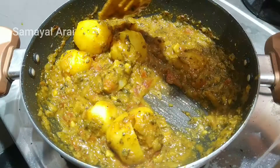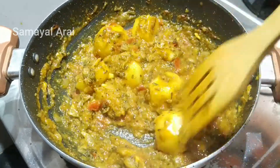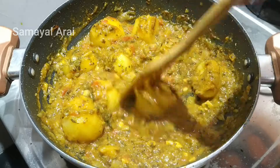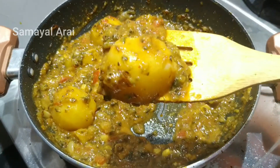Usually we will try a recipe at the same time, but now we will try this recipe for the 3rd time.